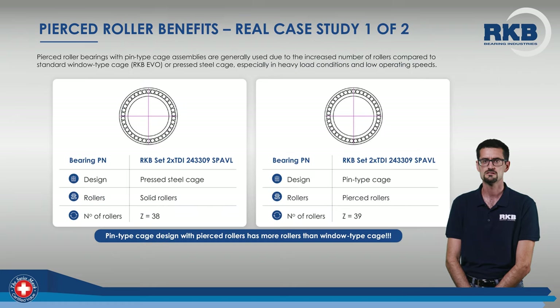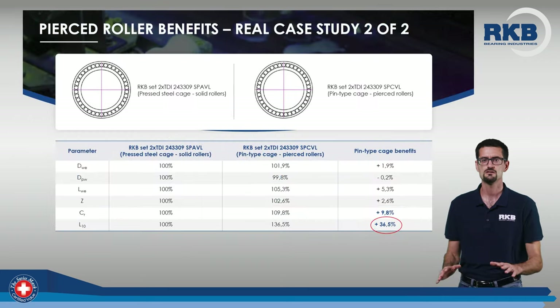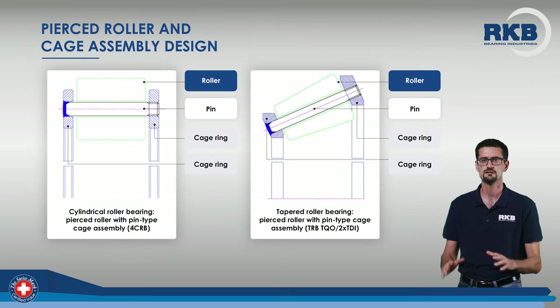Let's see a real case study. Same bearing, but on the left, the version with pressed steel cage and solid rollers, and on the right, the one with pin-type cage and pierced rollers. As you can see, the number of rollers increases from 38 to 39. This small change, with other internal dimensional improvements, leads to an L10 value higher by nearly 37%.